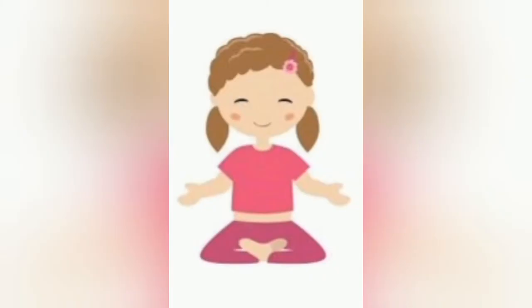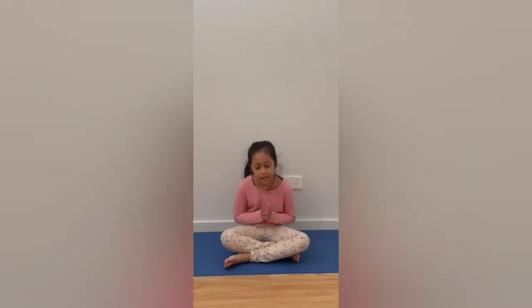Welcome to my channel, Yoga with Claire. Hi friends. Namaste.